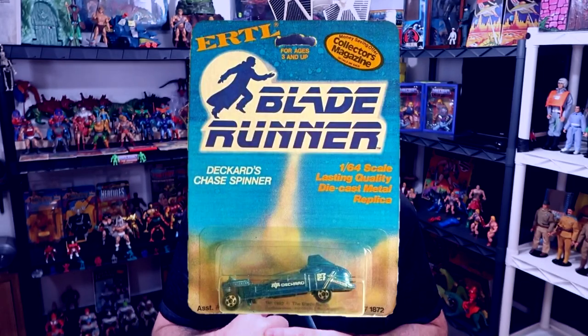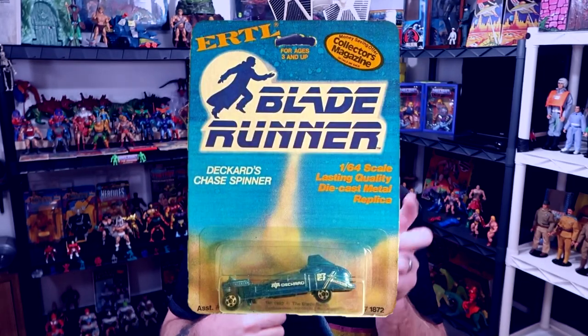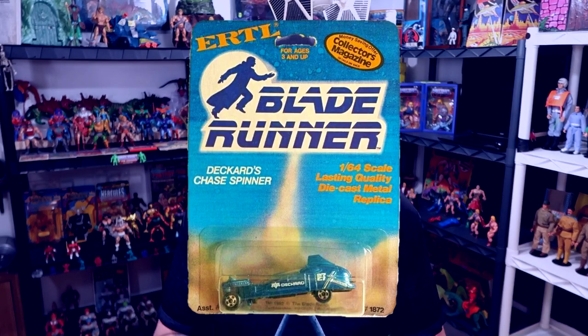If you don't know, there are no figures from that movie. There never were really any toys except for an Ertl car that did have a spinner — I think it was Ertl who made that, if I remember correctly. But they were planning on doing it; it didn't happen again because there just aren't any toys. It looks like whoever has the license is not allowing it, but we do have evidence that Mego was going to do it.